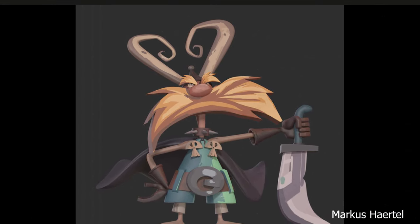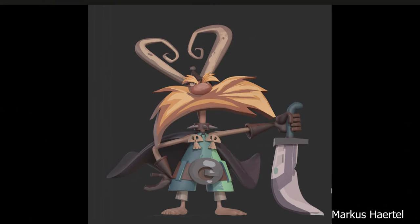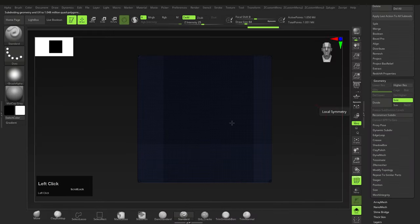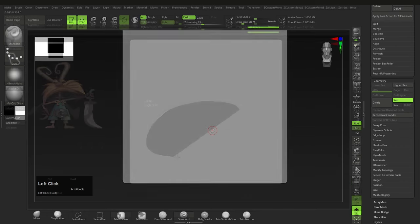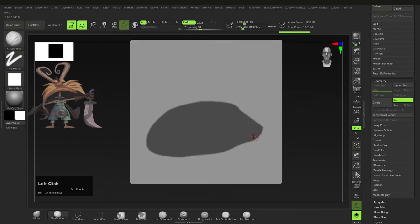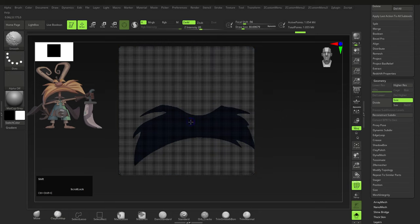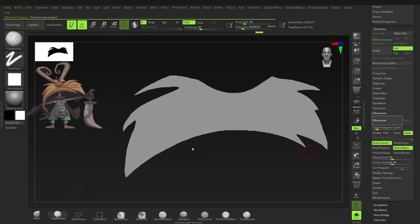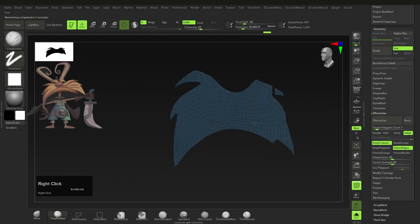Up next is Margaret's hair towel character, which features clever use of shapes and flat colors to create a 2D-looking character. Just like the plates, I'll use masking to create flat shapes. I'll get the general shape and press Ctrl+Shift+E again, then use ZRemesh to bring it to a lower level so it's easier to manage.